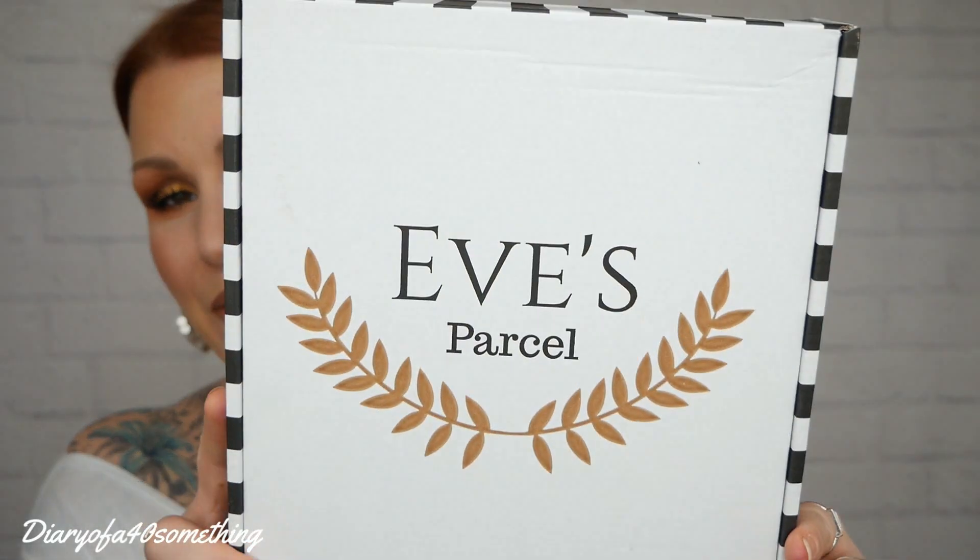Hi, welcome back to my channel. I've got another unboxing video for you and this time it is Eve's Parcel.